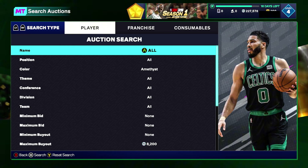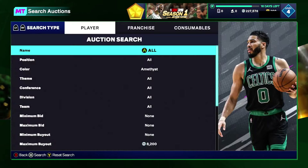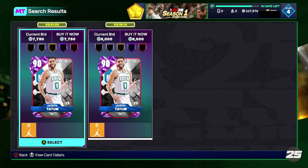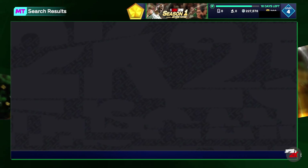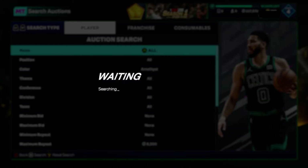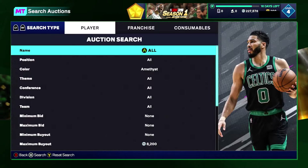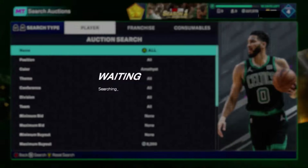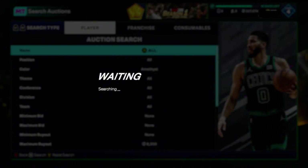The next filter is the amethyst cheapest filter, and they are actually in the toilet right now. Set your color to amethyst and raise your maximum buyout up until you find the cheapest amethyst on your console — Eric Money, Jason Tatum, and Luca are all pretty similar pricing, down to about 8,000 on Xbox. It's appearing that since the BBQ Buckets dropped, they've increased odds a bit because they've been flooding the market.